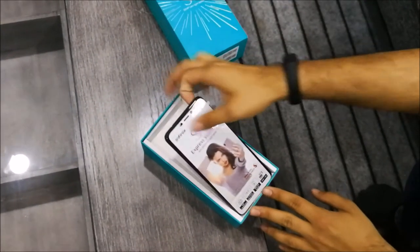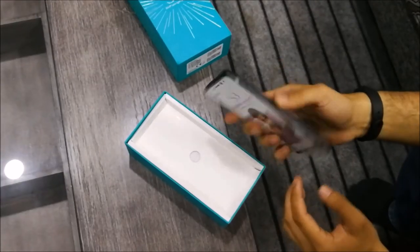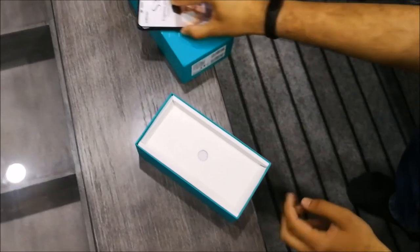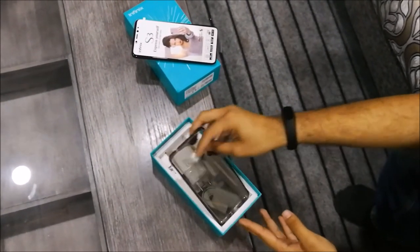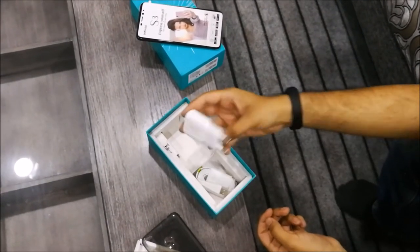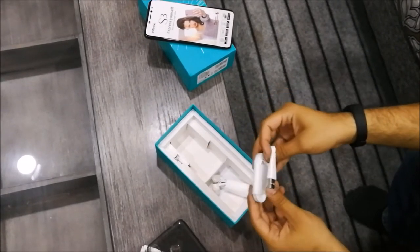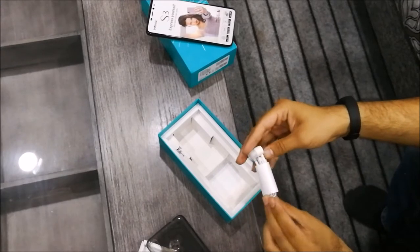You get the phone from the box. After removing the phone, you get a silicone case that comes with the box. Apart from that, you also get a charging brick, a micro USB charging cable, and a 3.5mm headphone jack with gear.